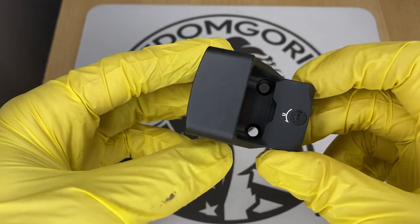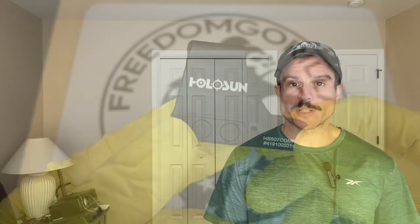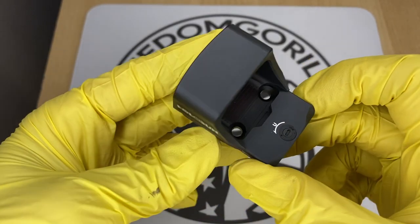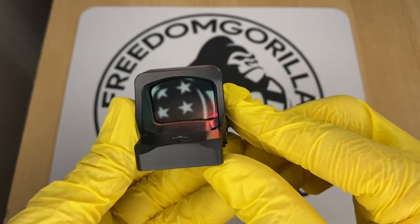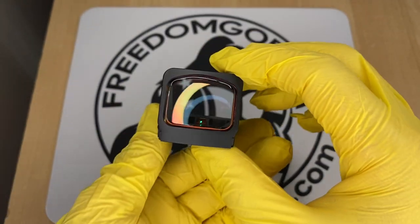The next optic we're gonna cover is the Holosun 507 Comp. This is one of the newest optics from Holosun and it has the largest window out of any of the optics we covered. It's actually meant for competition shooting, and the large window is really nice and easy to look through. It does not have a solar failsafe. It has what's called the complete reticle system, which has many different reticles to choose from — a 2 MOA center dot with either an 8, 20, or 32 MOA outer circle, or just the outer circle only.